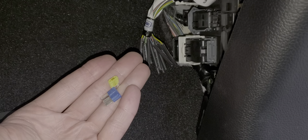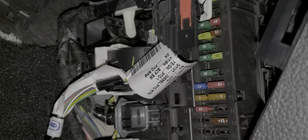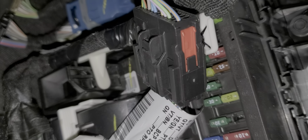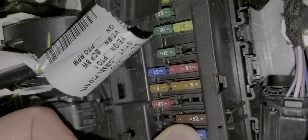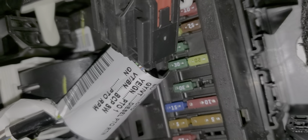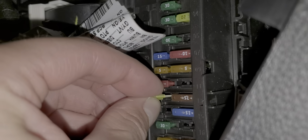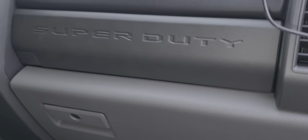The fuses are removed — sorry I didn't film myself actually removing them, I had to use two hands and it was a bit awkward without tools. I'm going to put these fuses back in now, turn the truck on, and see what the radio does. All right, let's see what happens.